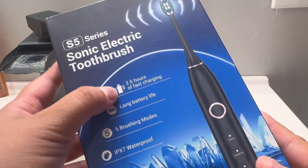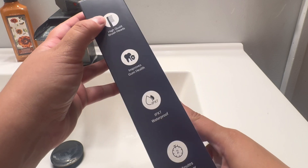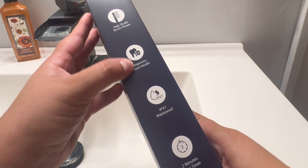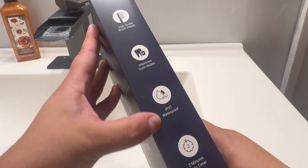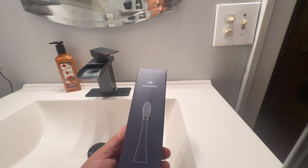This sonic electric toothbrush is great for those that are on the go. It has two and a half hours worth of charge life, which means you have a charge for 120 days. Plus, it comes with this amazing travel case as well, which is great for those on the go. It also comes with a ton of replacement brush heads.